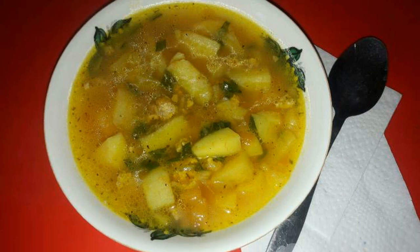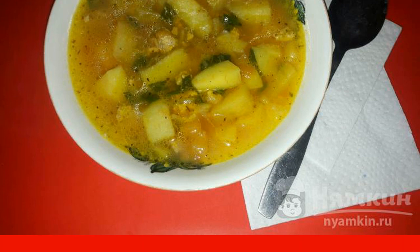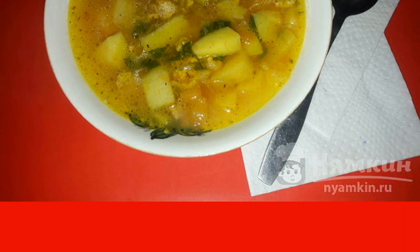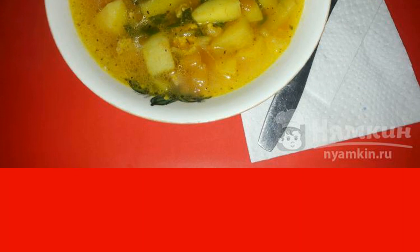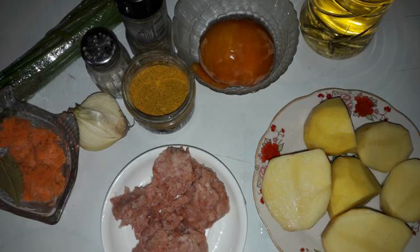Potato soup with minced meat in a slow cooker, despite the large list of ingredients, is prepared easily and simply. This dish is quite satisfying, therefore it is well suited for a hearty lunch.